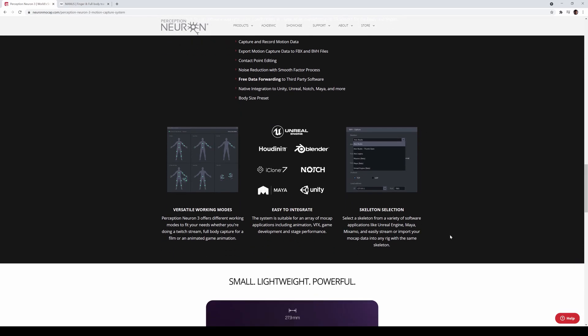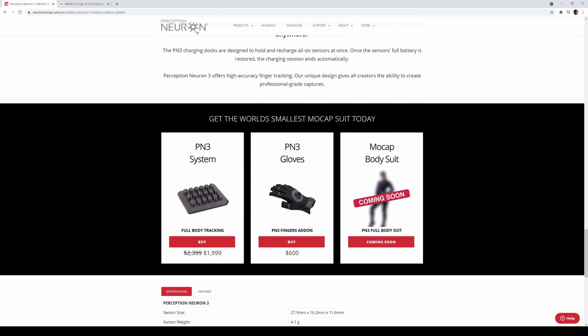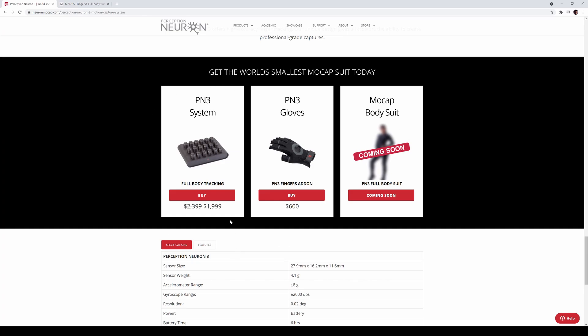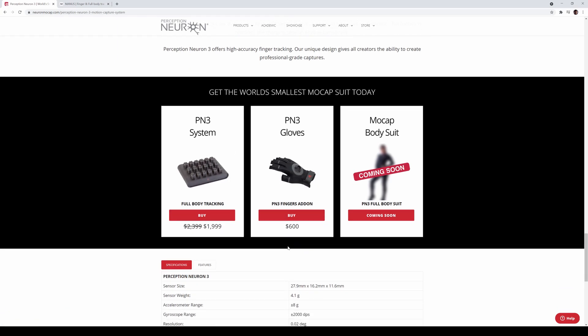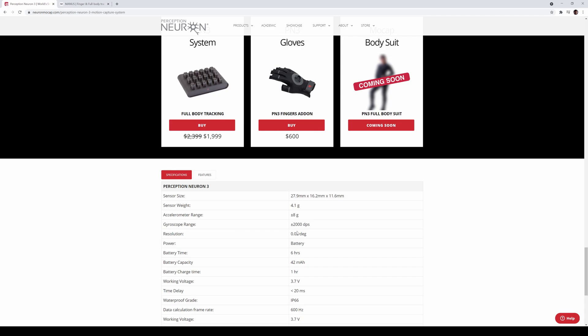It comes with AXS Studio software, so you can use it with Unreal, iClone, and the usual Perception Neuron software. This thing is freaking tiny. They're also going to have a MoCap bodysuit, though I don't know when that's coming out. Right now the system comes with 17 trackers, gloves, and straps. It's priced at two grand for the tracker and $600 for the Perception Neuron 3 fingers add-on — right now I think that's the introductory price, which will probably change. So you're looking at $2,600 plus tax and shipping for the full body, head, and fingers set.